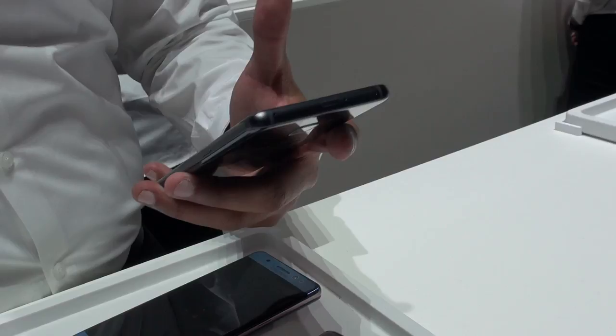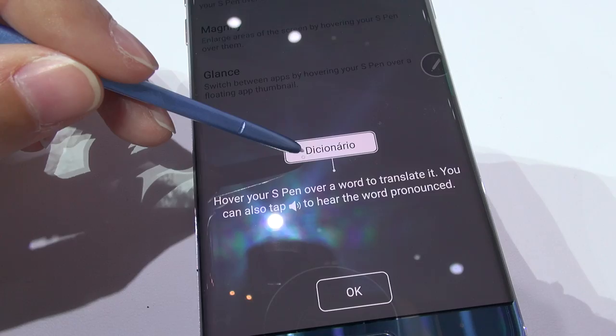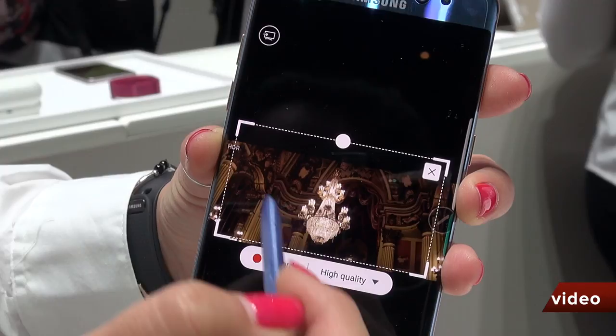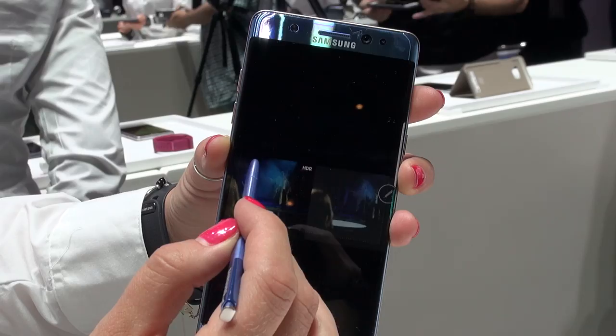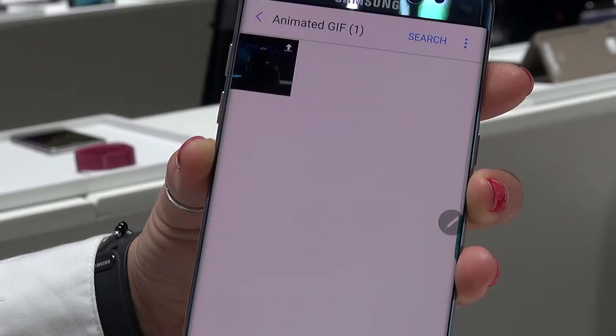The last S Pen feature is Translate — hover the S Pen over a word and it will translate it into the language of your choice, which I find really nifty, though I wish you didn't need the S Pen for it. Under Smart Select you can also create an animated GIF: go into a video, record up to 15 seconds in high quality, then stop. You have options to share it or even draw on the new GIF. It'll be saved under its own animated GIF folder.